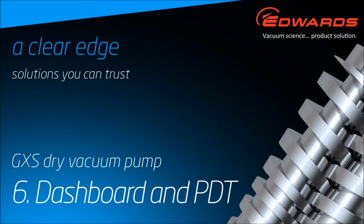This is the sixth GXS video. It demonstrates control of the GXS vacuum pump using the dashboard and the PDT, the pump display terminal.